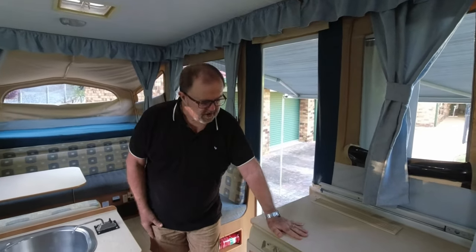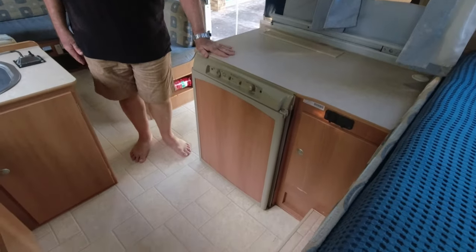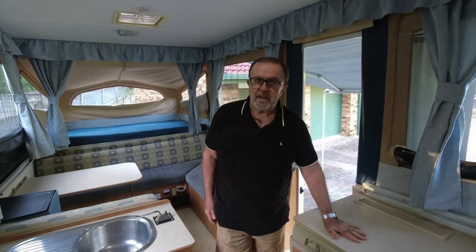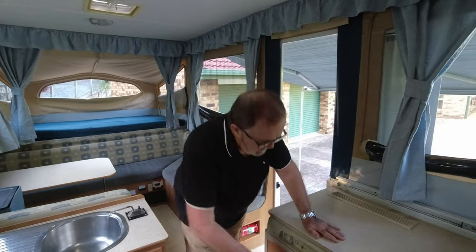Just a quick mention about our fridge. It's a little 90-litre Dometic fridge, three-way — runs on gas, 240 volt, or 12 volts while we're driving. They're a little ripper. We'll go into it in a lot more detail in another video, but it works a treat.